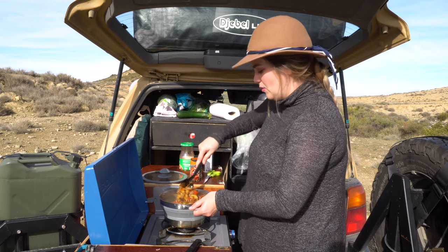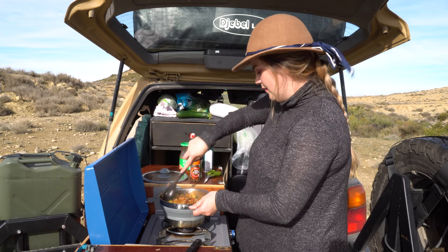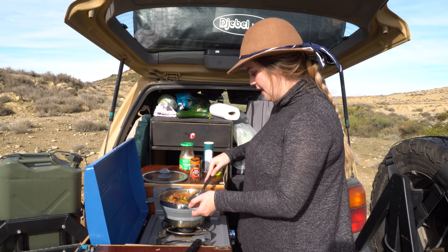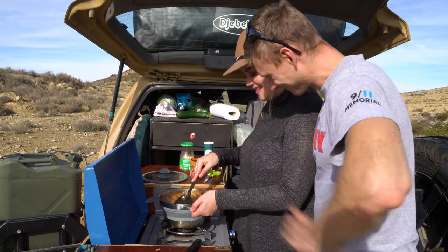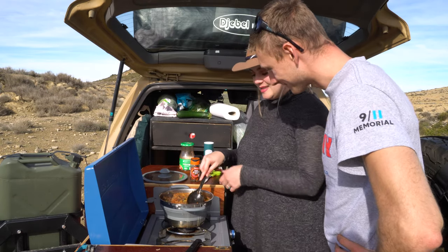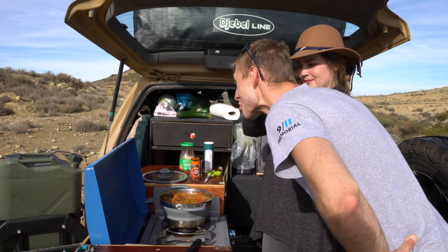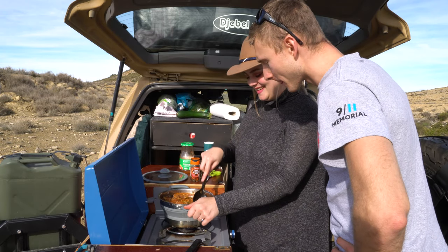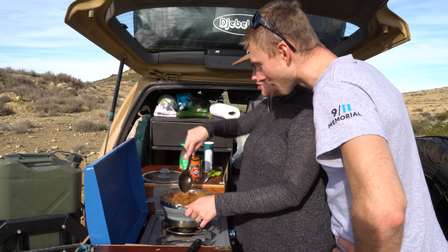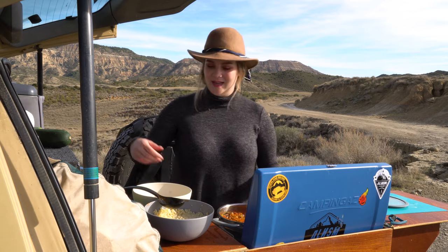I mix everything once again to make sure it all goes everywhere, so we have the best of the best. Is that ready? I'm so hungry. I hope you like it. Do you want to taste? — Sure. That's so spicy! What did you put in it? — Nothing. I put some chili. You like chili, right? I think we are good now. It smells very good. So I can turn off the stove like this.